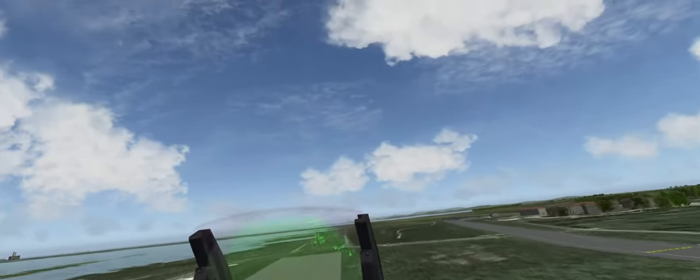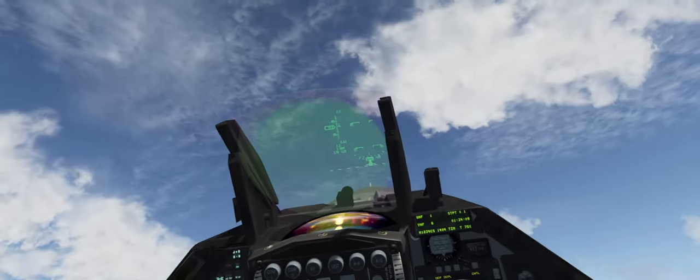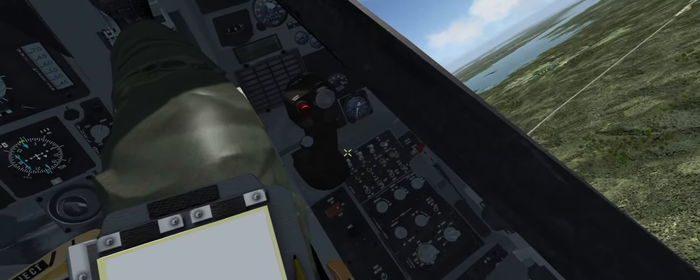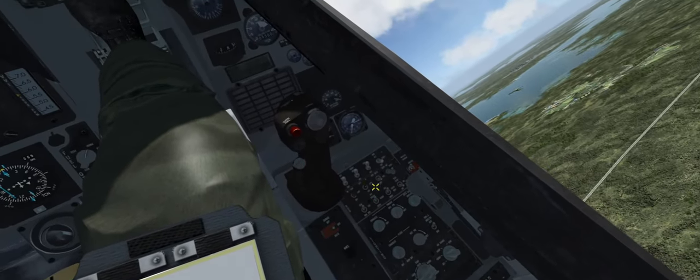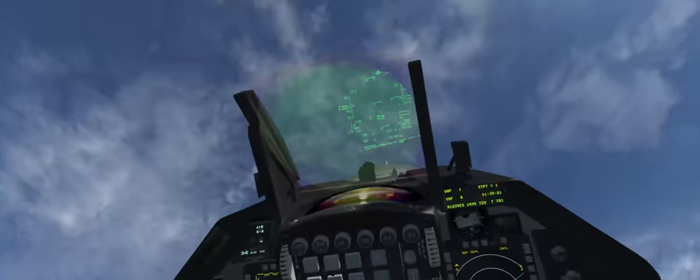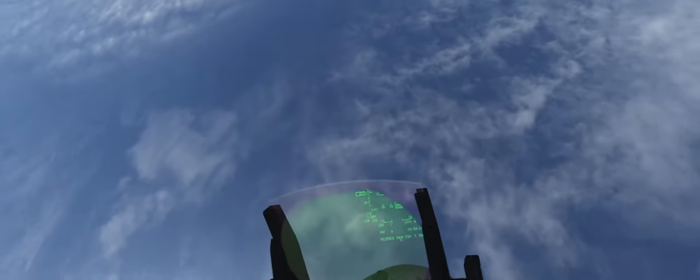Alright, here we go with the pull — straight to vertical. I like doing an incentive ride. We go to 9,000 feet in the wall. Bring it over to the top.